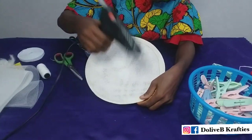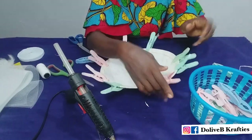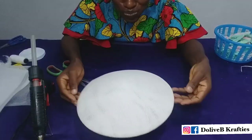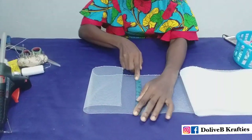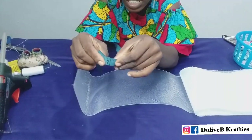I used my UHU glue to fix the base — that's the folded part of the base — and the wire together. I used my clips to hold them down while the glue dries so that they stay in place.